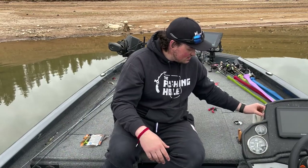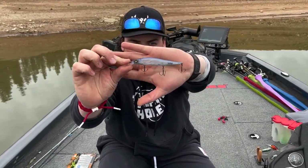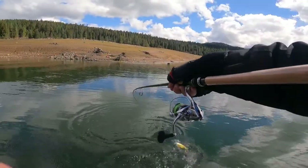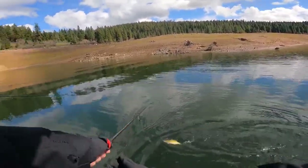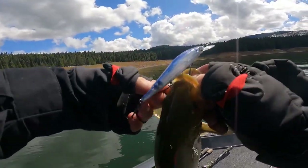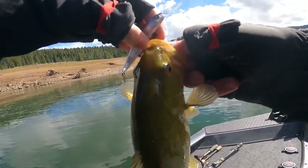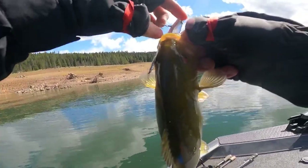Next is the jerkbait category. This is the one we caught them on — the Vision 110 Plus One in Pro Blue. It's a really transparent, clear-water bait, so it's awesome for smallmouth fishing.